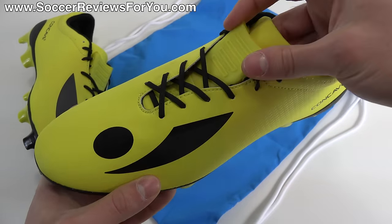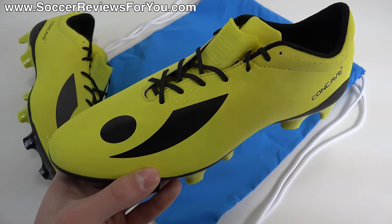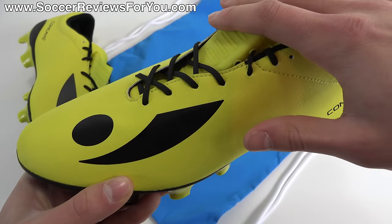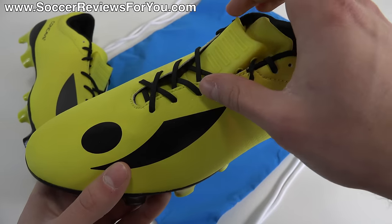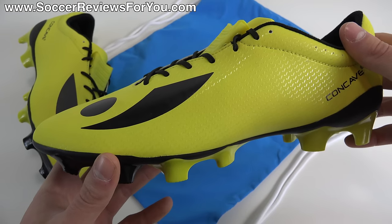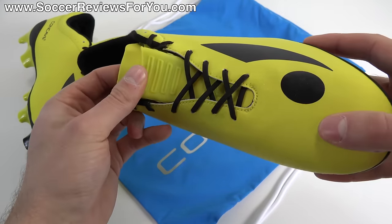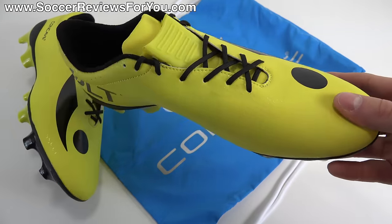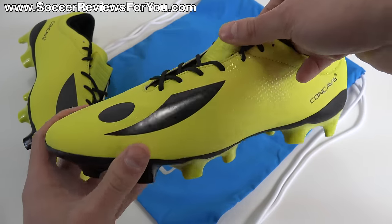For those not familiar with Concave at all, their claim to fame as a brand is a signature feature found on pretty much all of their shoes — a plasticky wedge-shaped piece that runs across the top of your foot. Being that this is their speed model, it does have a smaller element, but that's kind of what makes Concave different. I've worn their shoes before and how much of a difference this element makes in regards to striking the ball is a little questionable — we'll get into that later.